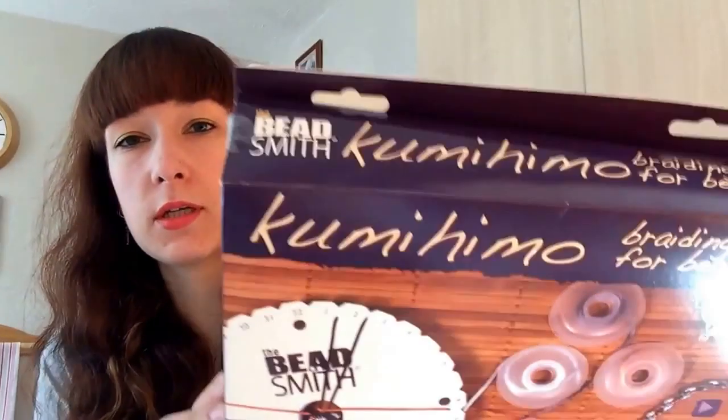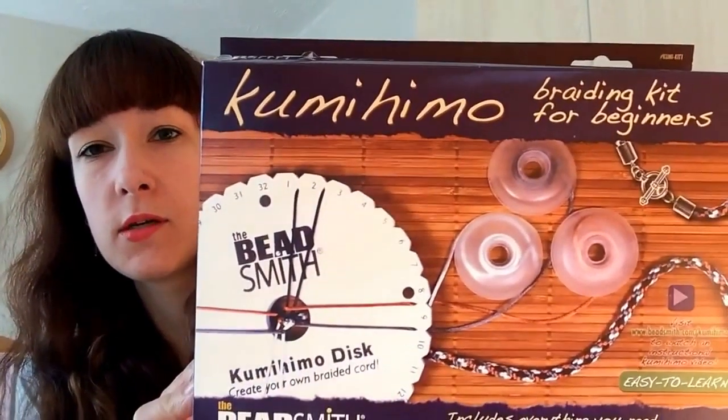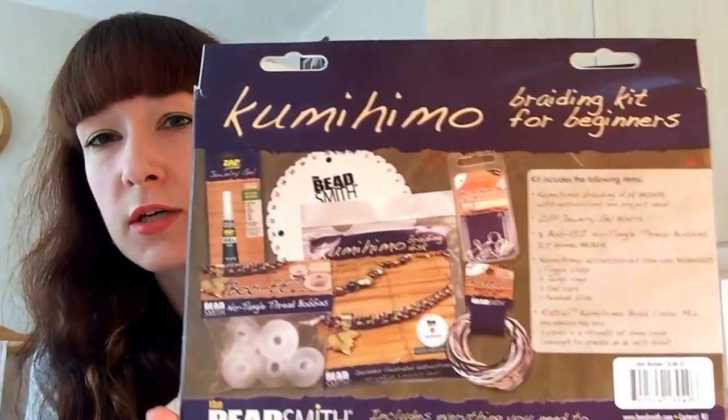Hi everyone, today I'm going to be reviewing the kumihimo braiding kit for beginners. I'll show you what the box looks like. Kumihimo is a form of Japanese braiding - as far as I'm aware, kumihimo means 'coming together of threads', which is quite self-explanatory.